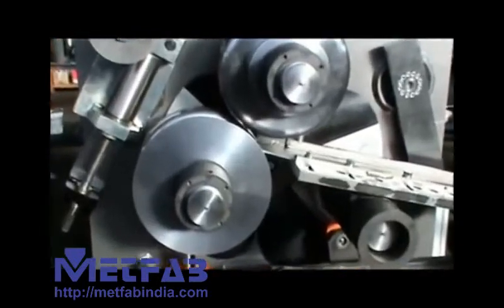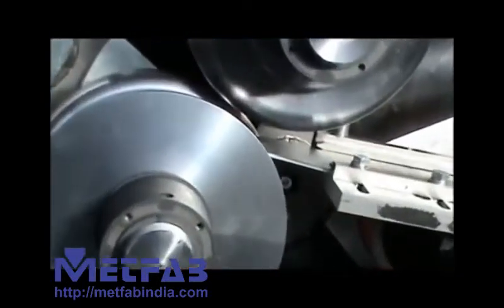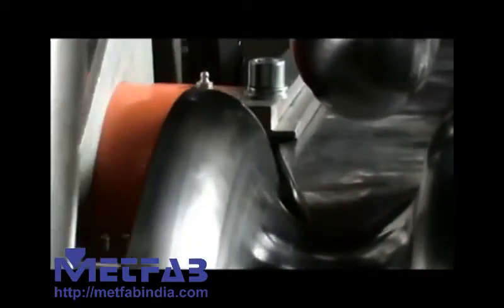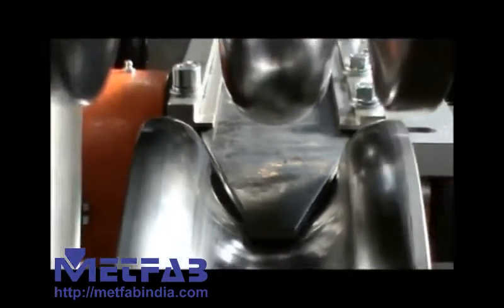Here we have the two central forming rolls, the guide that is guiding the profile in between the rolls, and the lateral guide roll equipped with a special roll to bend the profile at the required radius.